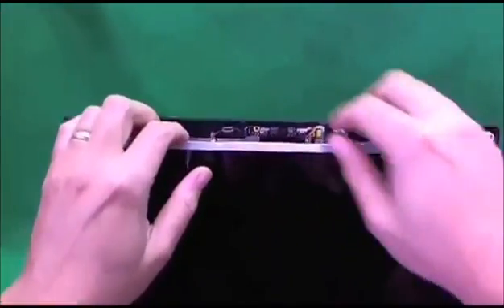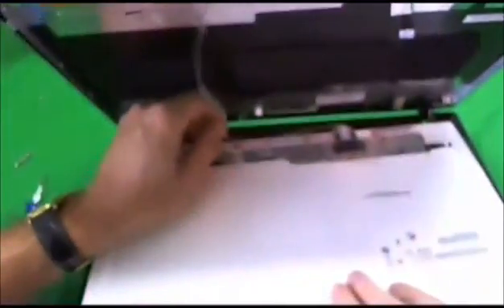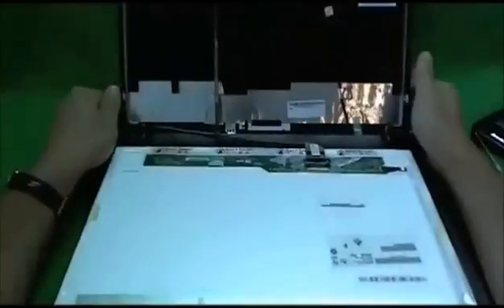The next thing, once we do that, is to tilt the screen forward. Sometimes the webcam cable has adhesive and it's stuck to the back of the screen. So we either remove the webcam connector or we lift up the cable. In this case we lift up the cable, and now we have the screen.